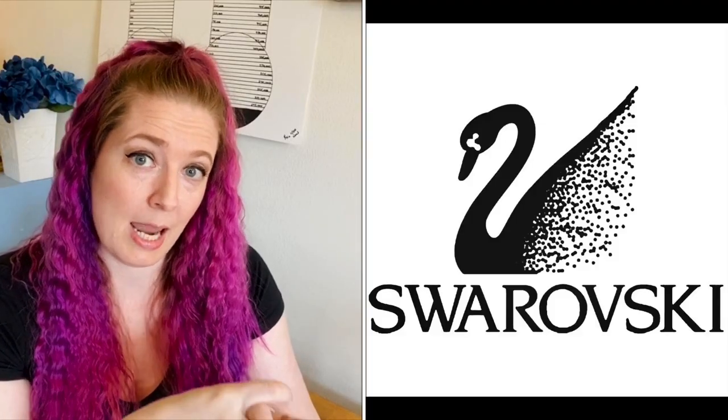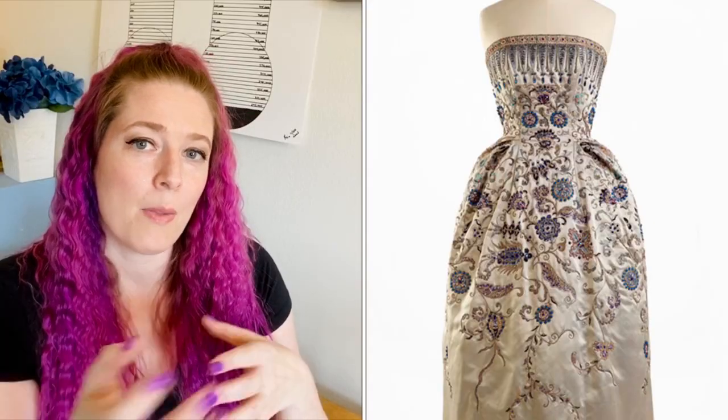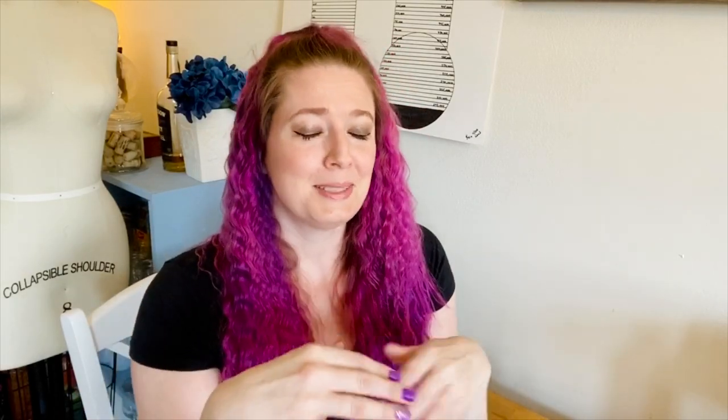If you're trying to match a specific color and you think you want AB, double check what that actually looks like — because it might not be the color you expected. Interestingly, the AB coating was actually invented in partnership with Christian Dior in 1965 for Dior's collection. The way it's done is a very thin layer of gold is vacuum-sealed onto the crystal — that's how AB coating is created. Pretty cool fun fact!